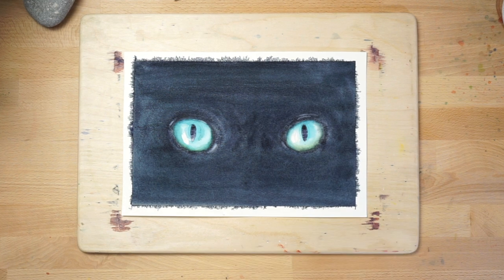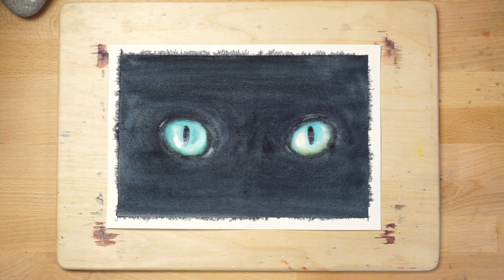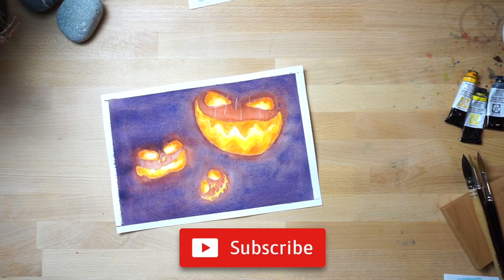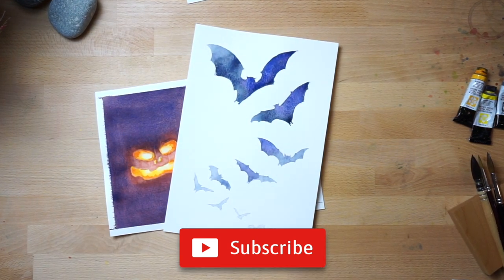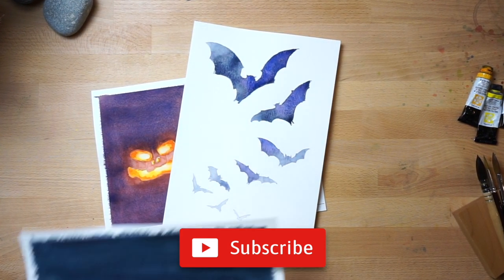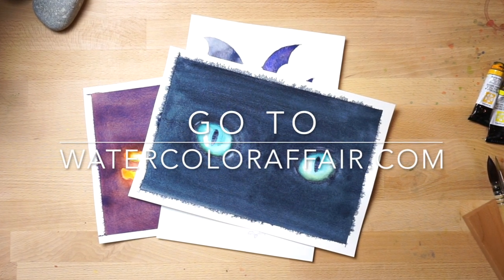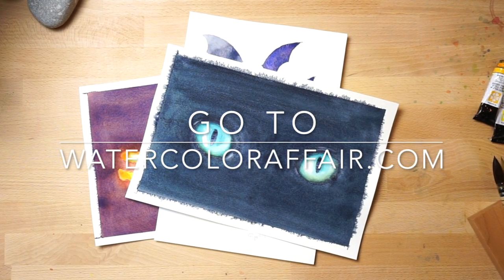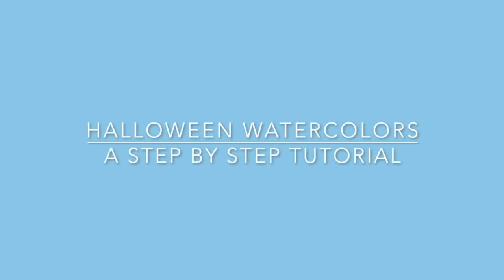And there you go — you have three spine-chilling watercolour paintings for Halloween. If you liked this video, make sure you subscribe to my YouTube channel — just click on the subscribe button right below this video. Also, if you want free watercolour classes that I only share with my newsletter subscribers, head over to my website at watercolouraffair.com and sign up for the newsletter — it's completely free. I hope you had fun painting these easy Halloween watercolours. Let me know what you think in the comments below.